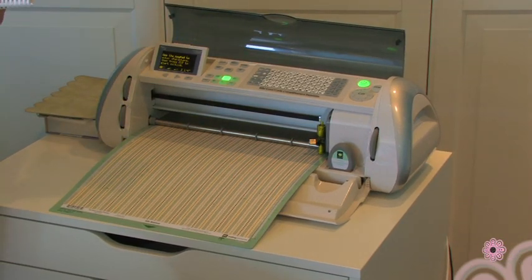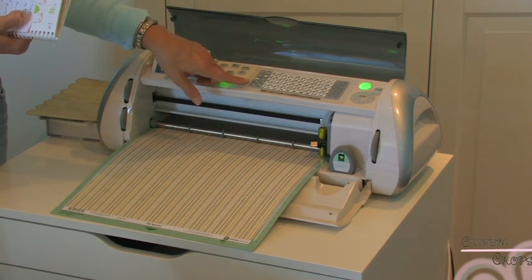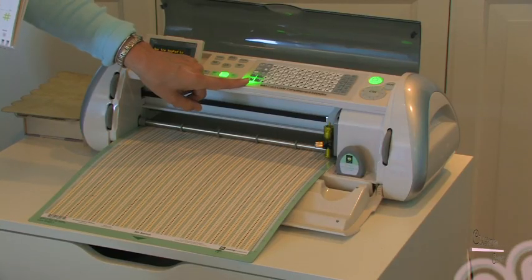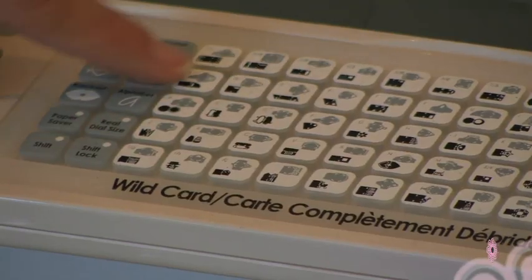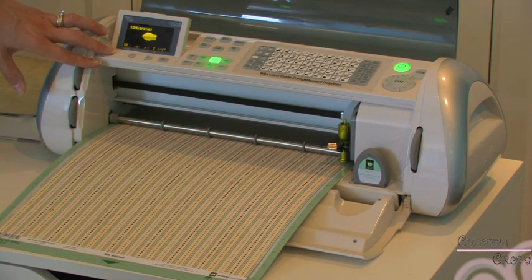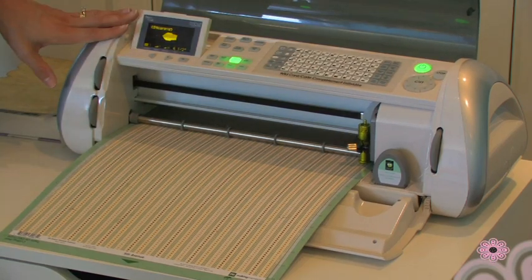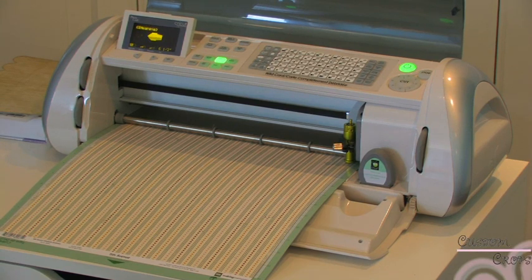If you are not using Design Studio, your selection will be the envelope — you hit the shift button and then you also want to hit envelope number 3, which is the square envelope. You'll want to set your size at 6½ inches if you are not using Design Studio. Since I'm using Design Studio, I'm just going to go ahead and cut this out as I've designed it.